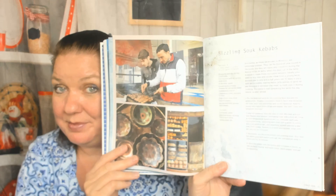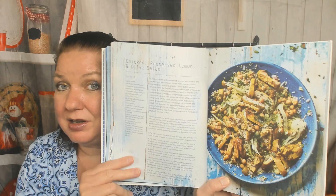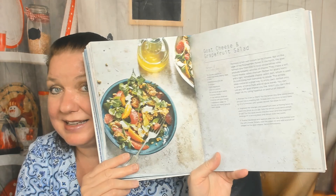Sizzling souk kebabs, steamed chickpea baguettes, big rear pancakes — that's interesting. Now we're in the salads and vegetables chapter with a lovely picture of Morocco. There's a chicken, preserved lemon, and olive salad — sounds amazing and easy — and a goat cheese and grapefruit salad.